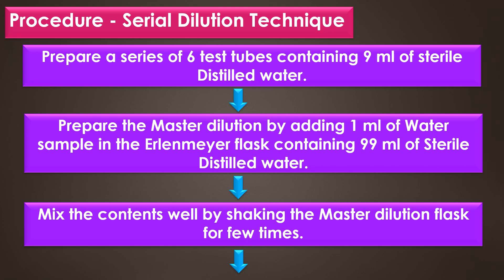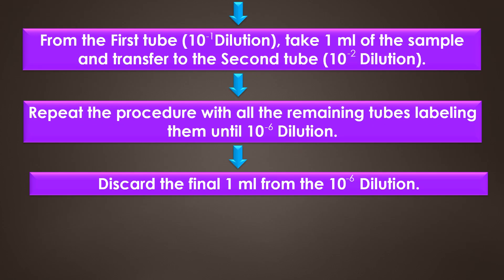First, prepare a series of 6 test tubes containing 9 ml of sterile distilled water. Prepare the stock dilution by adding 1 ml of water sample into the Erlenmeyer flask containing 99 ml of sterile distilled water, then mix the contents well by shaking the stock dilution flask for a few minutes.